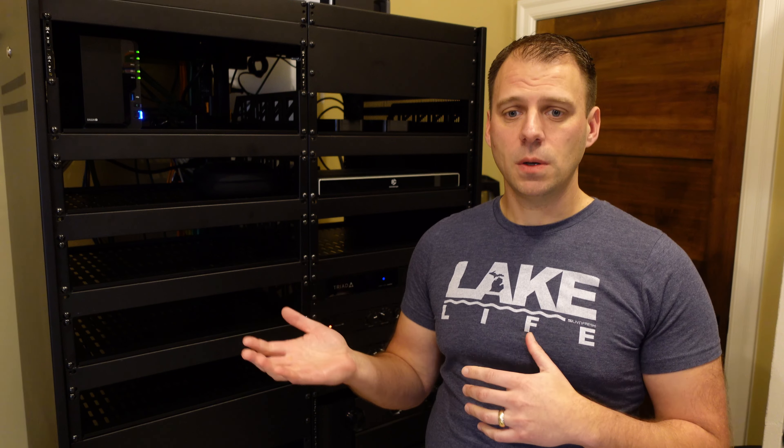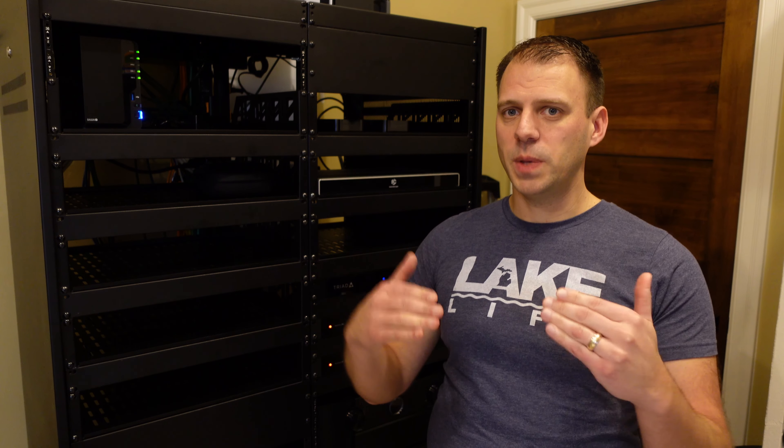I haven't ordered the new subs yet. I'm cross-shopping a bunch of brands: comparing Rhythmic, Paradigm, SVS, Power Sound Audio, looking at REL again but only specifically the HT1508 model, as well as Episode and Arendal. So quite a lot of shopping across a variety of spectrum of fit and finish, features, and capabilities.